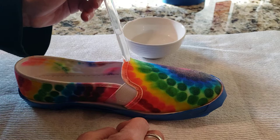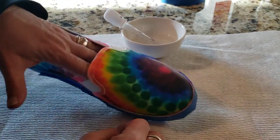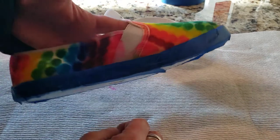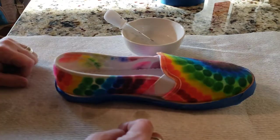When mine are done, they will be the picture that is in front of this post so you will be able to see them when they're completely done. Have a great day!